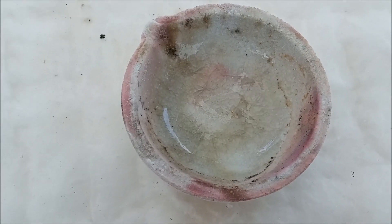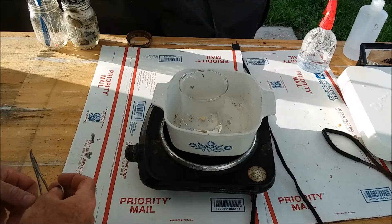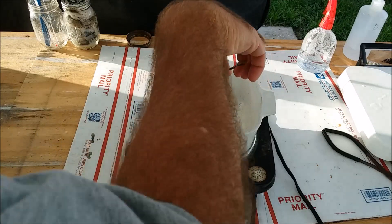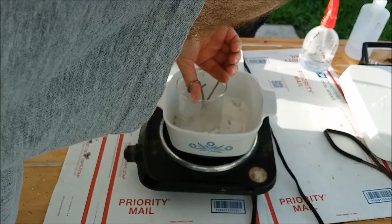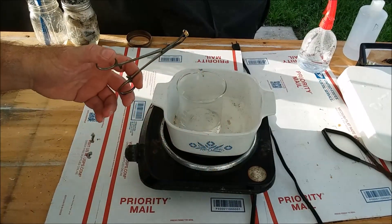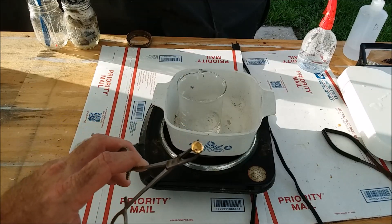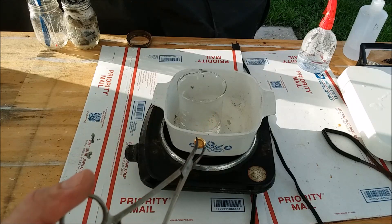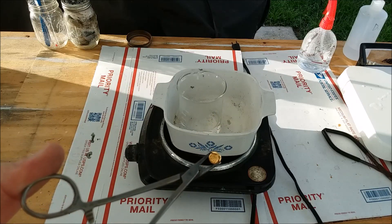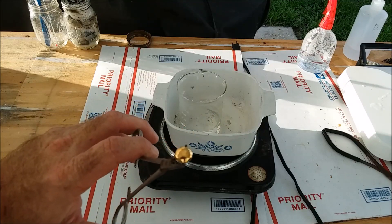This button has been in the hot dilute sulfuric acid solution for a while. Let's have a look — see how shiny that is? It's gorgeous. It had that dark film on top and a bunch of borax stuck on the back, and now it's just gorgeous.